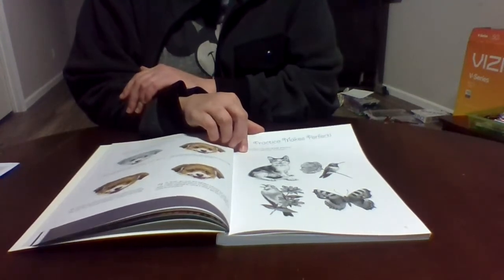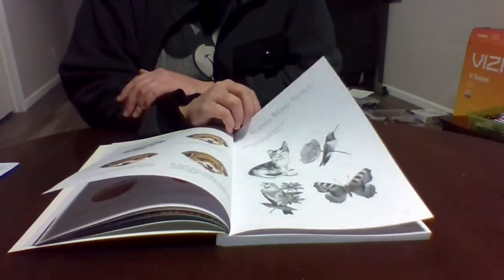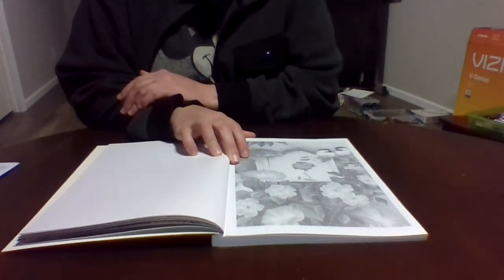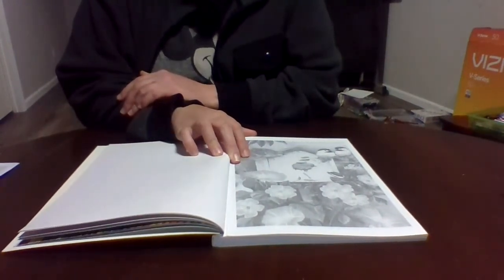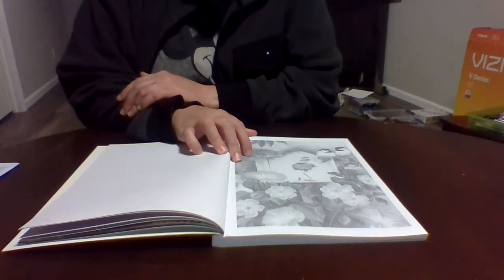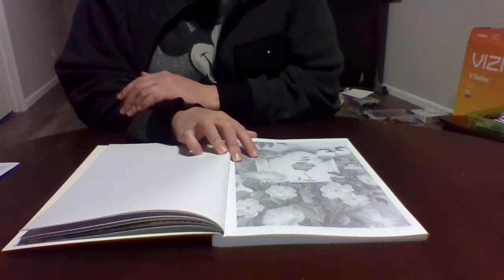Well, if we did it before, we're doing it again — that's okay, it is what it is. The pictures are grayscale and you add the color to make them pop. I've done quite a bit in this book.